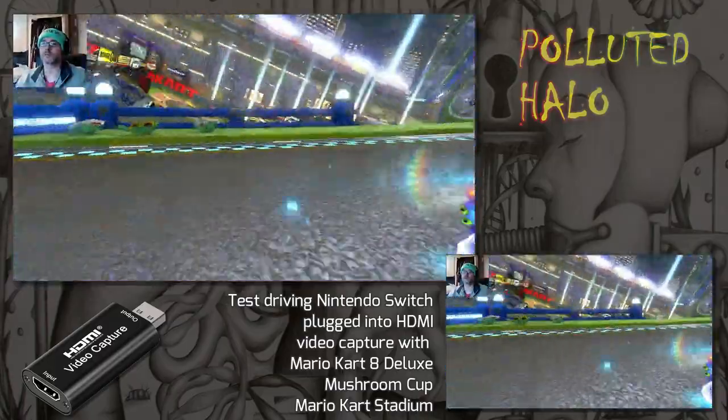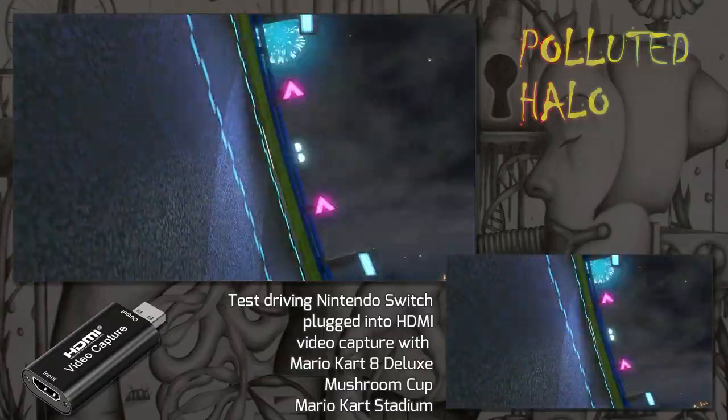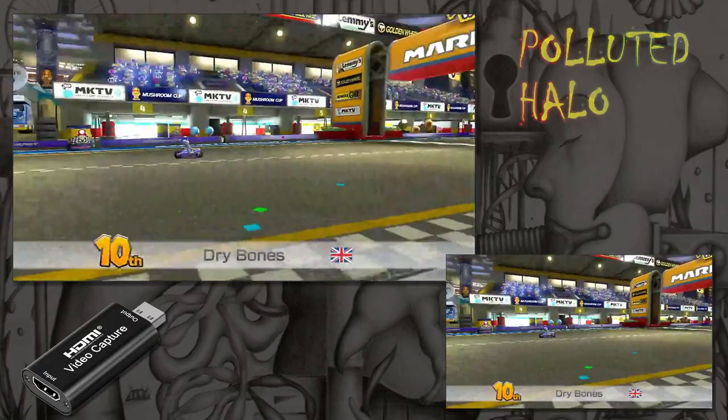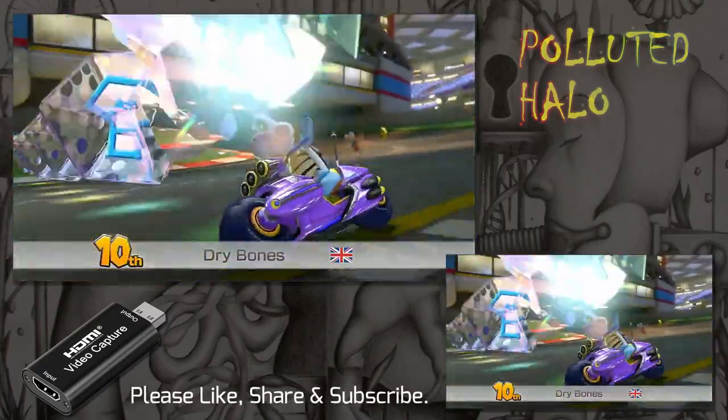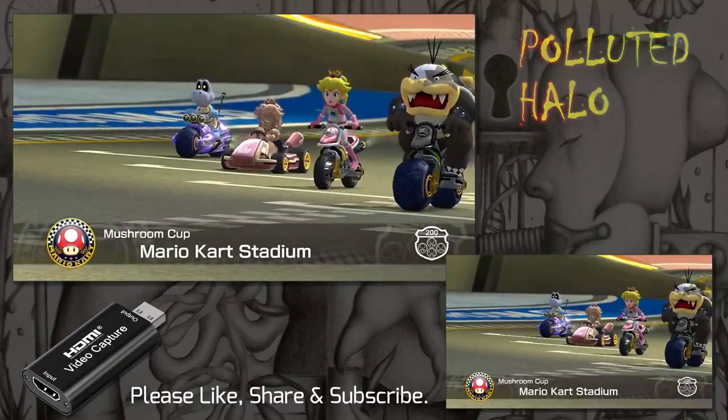On the plus side, there's hardly any noticeable lag on this video capture card. I played the game plugged into OBS and I didn't need a monitor to monitor the game. That's it for now, just a little test run for those that might be interested.